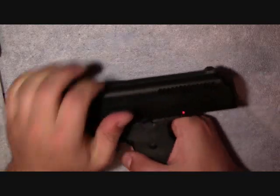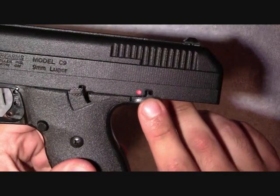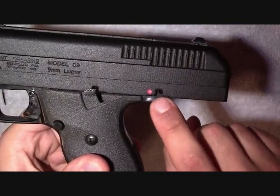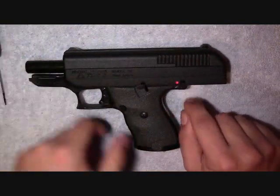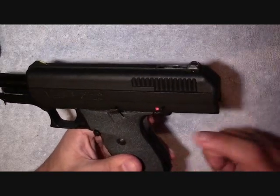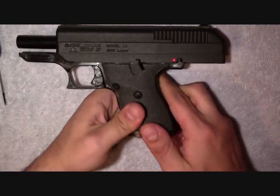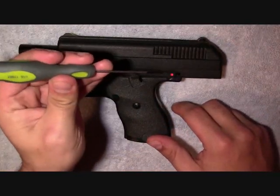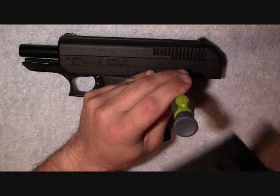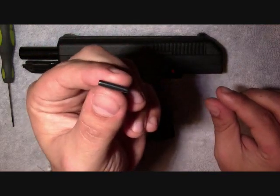What we're going to do is lock the slide back. Now, if you can see right here, there's a pin in there. That pin is the slide retaining pin — it holds the slide retainer to the frame of the gun. So you're going to take your punch or your screwdriver with your hammer and knock this pin out. This is exactly what the pin looks like — a small little bit of a pin.